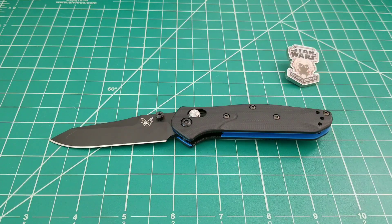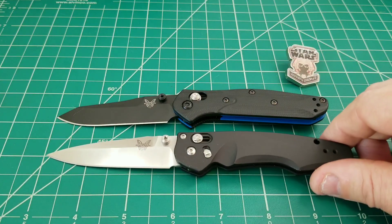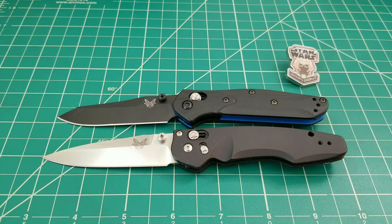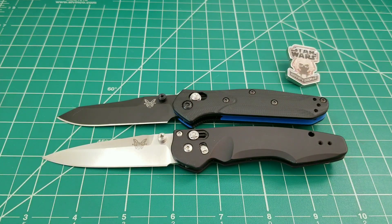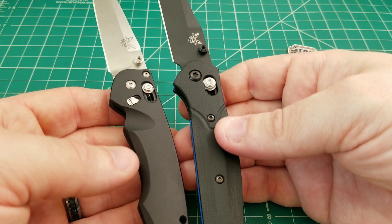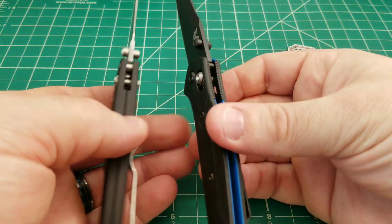Bringing in a couple of Osbornes: here is the smaller Emissary, which is an axis-assisted knife. This one is probably the most similar in all features to the 945 — in terms of size, length, weight, and thickness. There is a big distinct difference in the ergos though, as you can see from the different lines of the frame. These are very Osborne-specific lines on the Emissary.